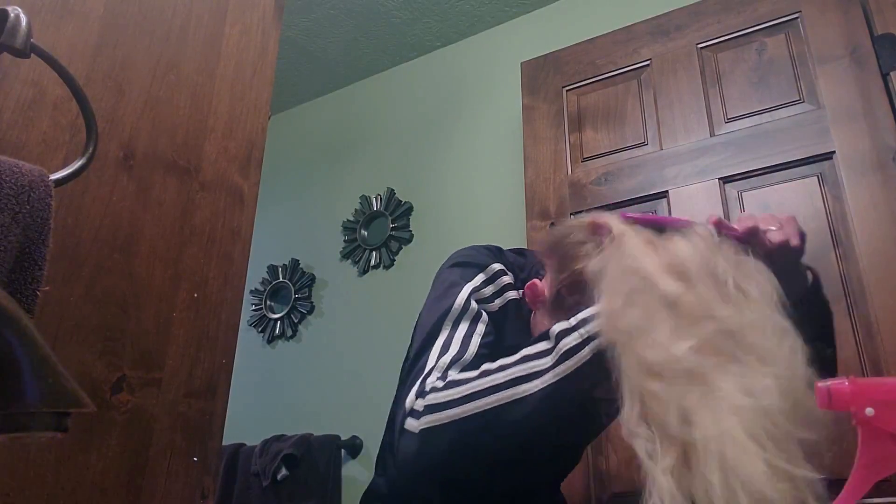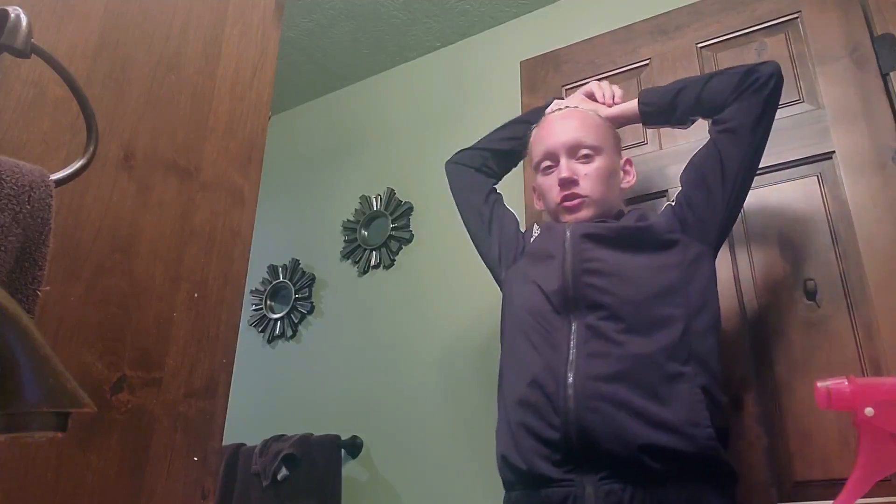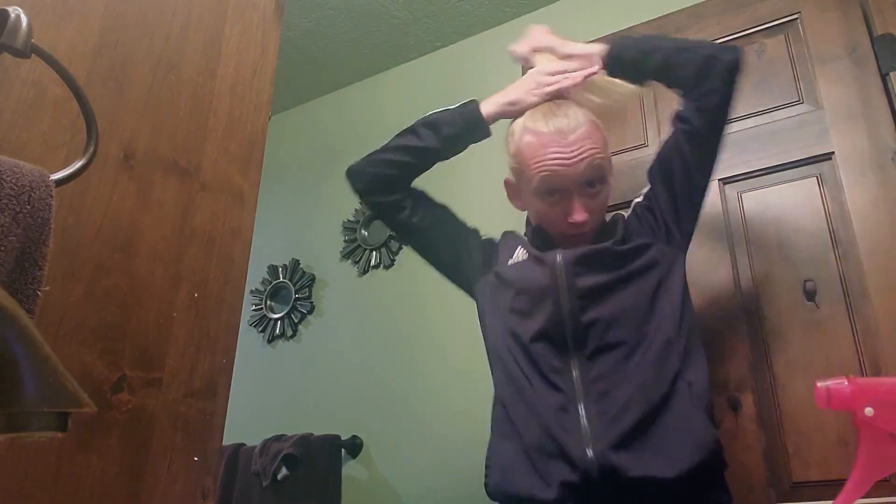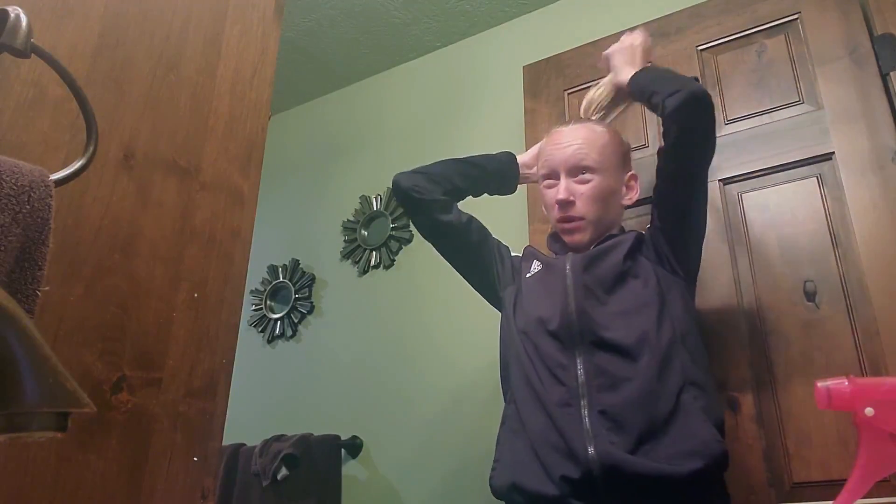Once it's all slicked back so you can't really see my part, I flip my head over and grab it into wherever I'm gonna put my pony. Then I grab my brush and brush out any bumps until it looks super slick. I put my pony really high because I have super thin hair — whenever I put my hair in a pony I kind of look bald, so putting it really high helps you see the pony better.